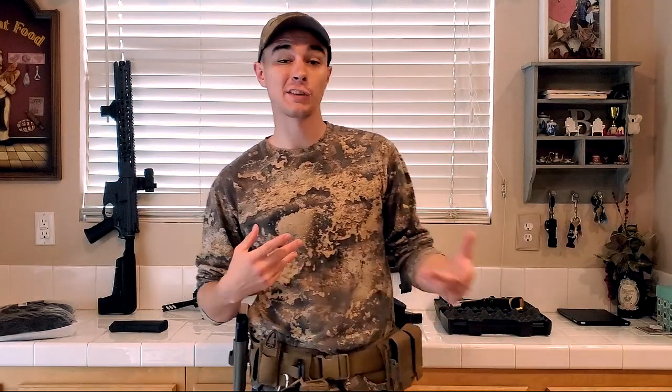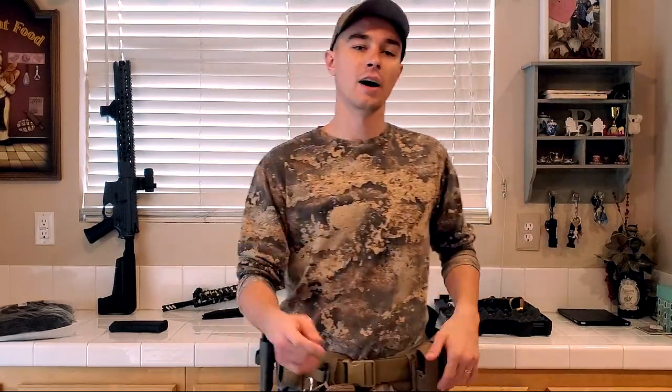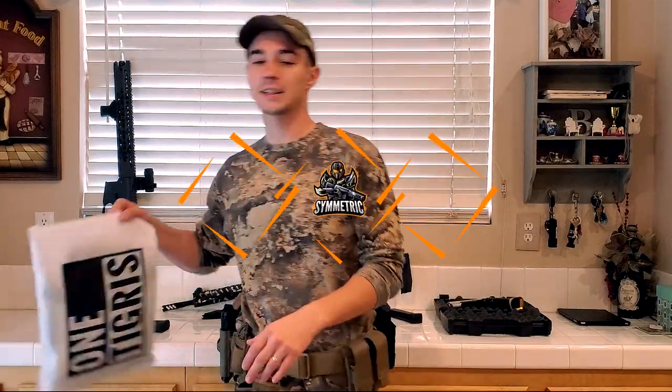Hey guys, OneTigress actually sent me a package, almost like a care package of items that they wanted me to kind of overview, gear test, and give them feedback on. I'm actually pretty excited about the things they sent me. One thing was actually featured in my last video — if you guys haven't had a chance to see it, I'll have a link in the description. But let me go ahead and look over what's inside this bag here.